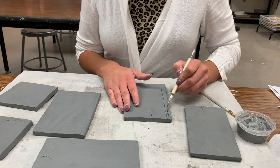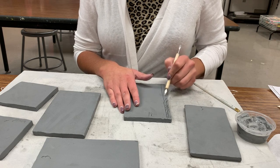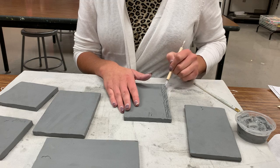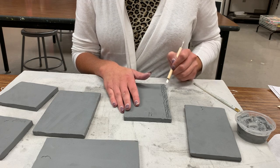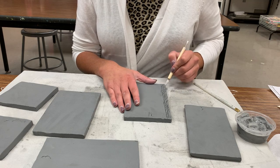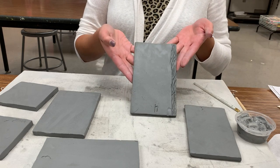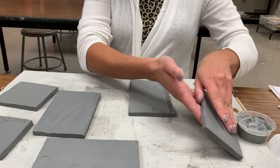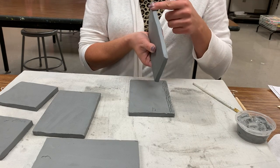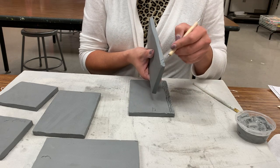Now I'm going to take my modeling knife and score. Please think about scoring a little deeper than you might normally score, because these need to be attached. Now I have scored inside that space. Next I'm going to score on the wall — or the thickness — of my slab side.